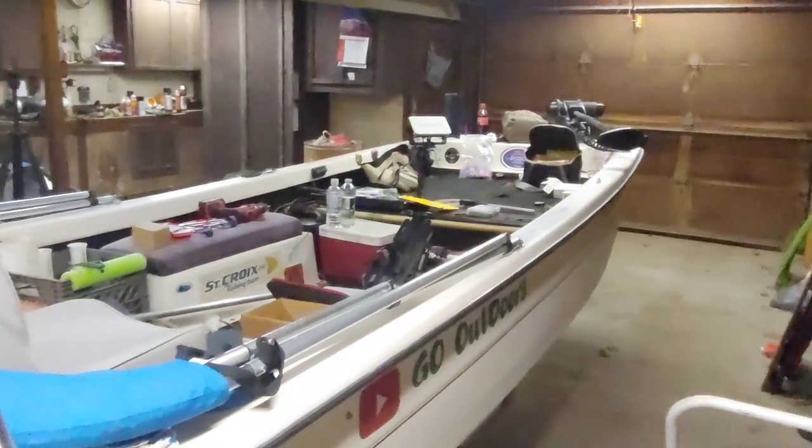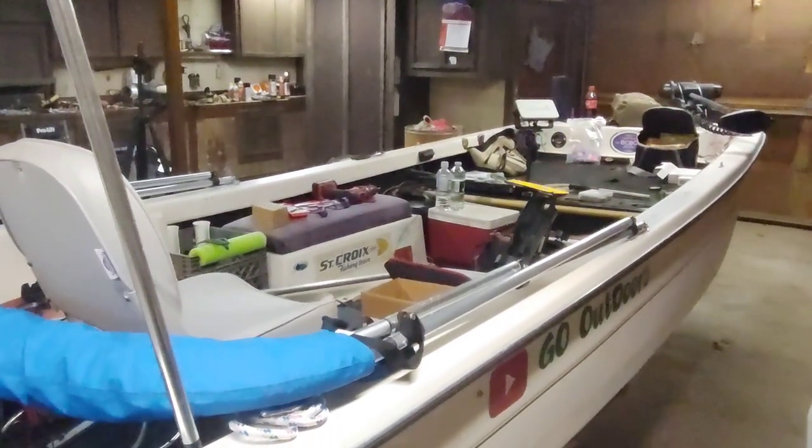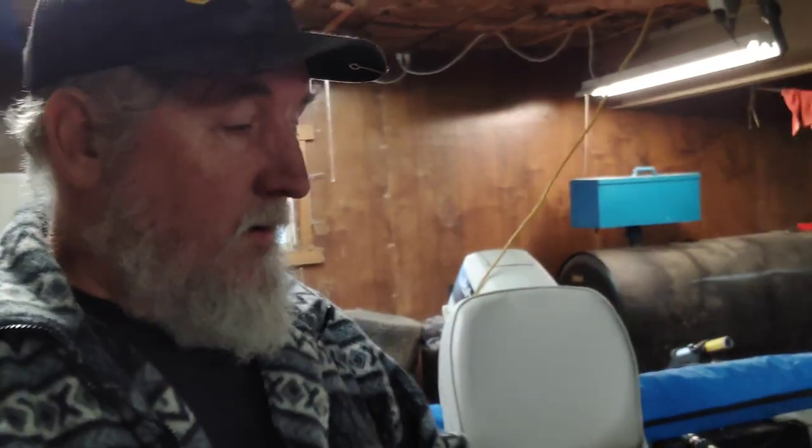That's about where I'm at right now — just messing around in the garage trying to get things squared away. Trout season comes in next weekend on the first, and I'm going to try and get both days in — Saturday and Sunday — and get some trout fishing in. We're going to try and make a video of that.